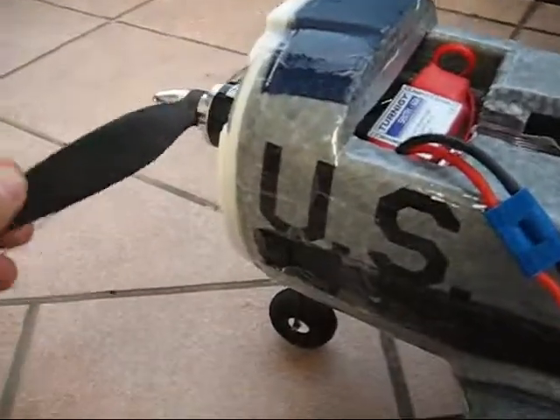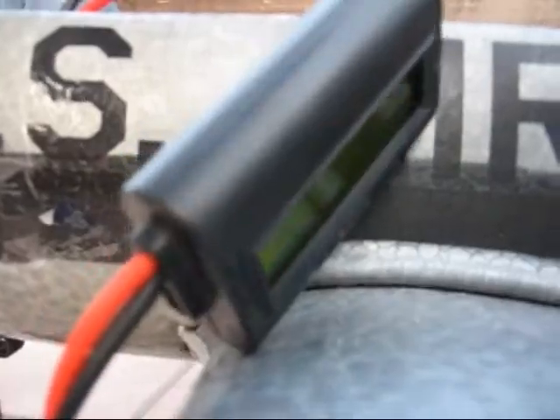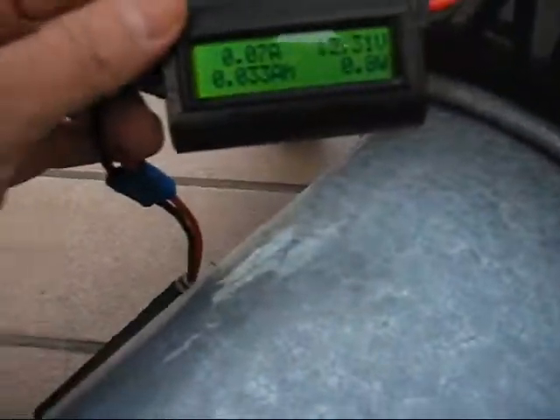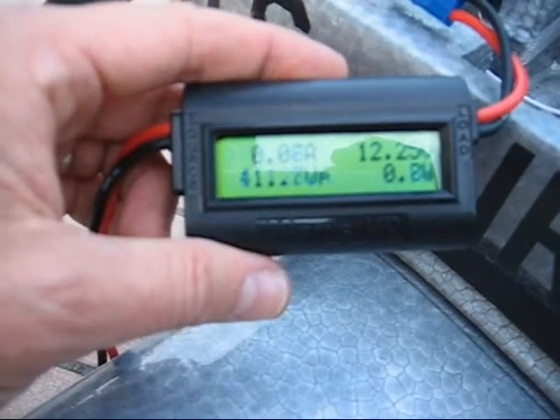Same thing again, this time with the 11x7 prop on the 20C battery. That is 37 amps, 427 watts — looks like a good setup. 11x7 prop, 3 seconds full throttle: 35.9 amps, 411 watts.